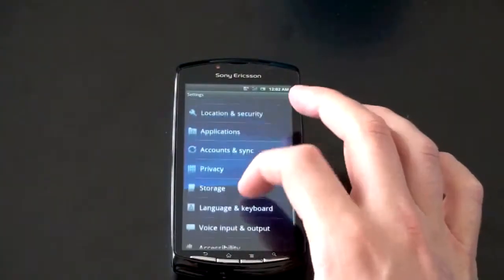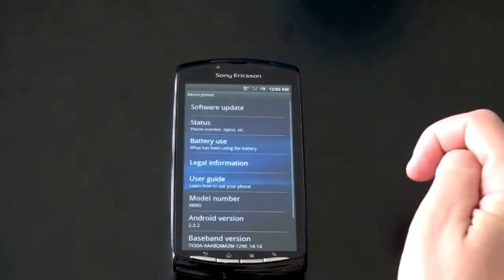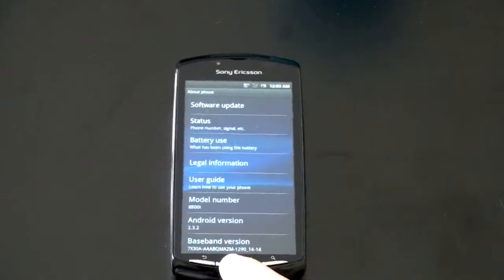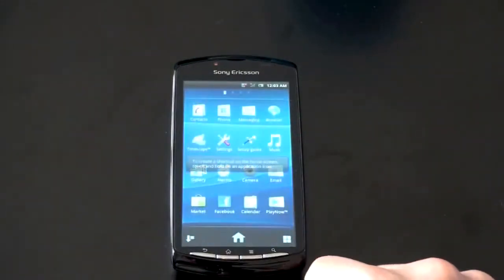Let's go to About Phone. It's always nice to see phones shipping with Gingerbread. Model number, Android 2.3.2 — so, boom, we got some Gingerbread action.